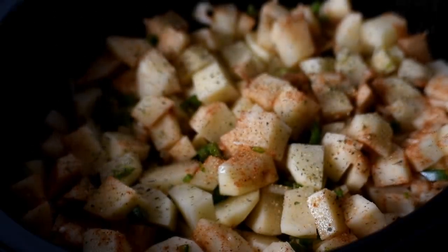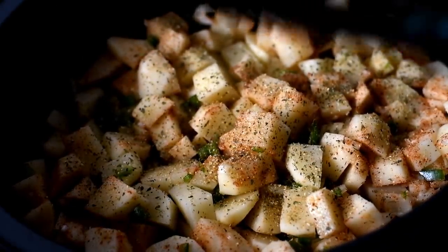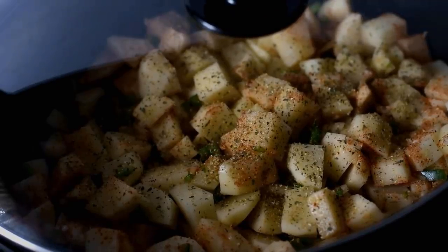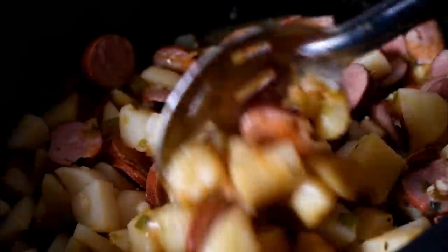You can use Italian seasoning if you'd like. Now we can just put the lid on and you have two options: you can cook on high for three hours or on low for six hours. After that everything is completely done.